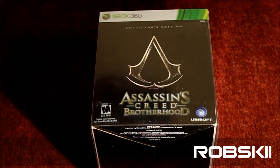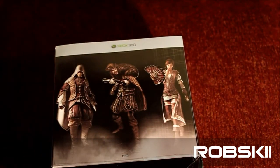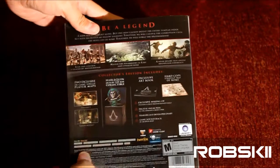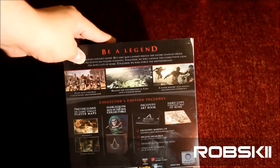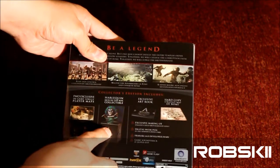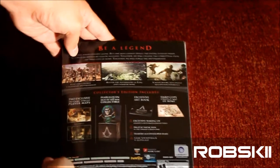The Assassin's Creed Brotherhood collector's edition is still available in stores and I actually got my hands on one right now. This one is definitely different than the Dead Space box — it's a lot bigger. It does bring two exclusive maps, the Harley Quinn jack-in-the-box, an exclusive art book, and a hard copy strategy map of Rome.